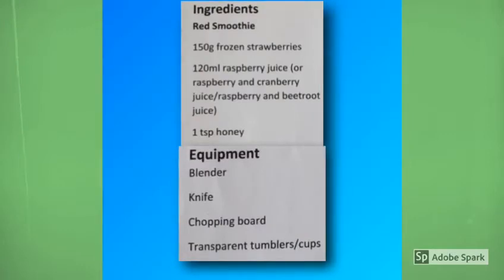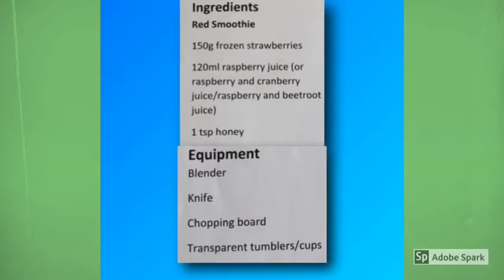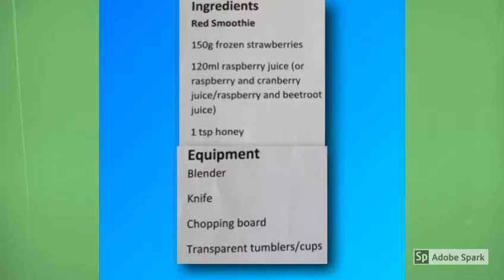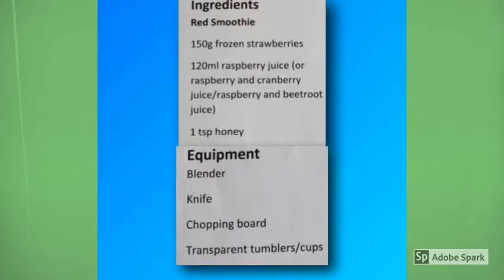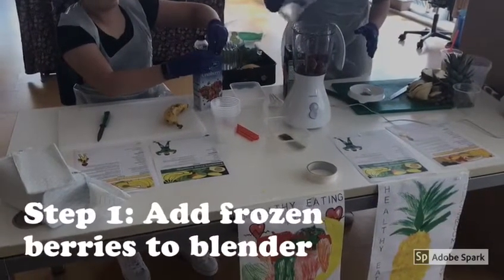Now on to smoothie number two, which is the superhero red smoothie. We're going to need: 150 grams of frozen strawberries, 120 mils of raspberry juice — or raspberry and cranberry juice, or raspberry and beetroot juice — and one teaspoon of honey. The equipment we're going to need is a blender, a knife, a chopping board, and our tumblers or cups.